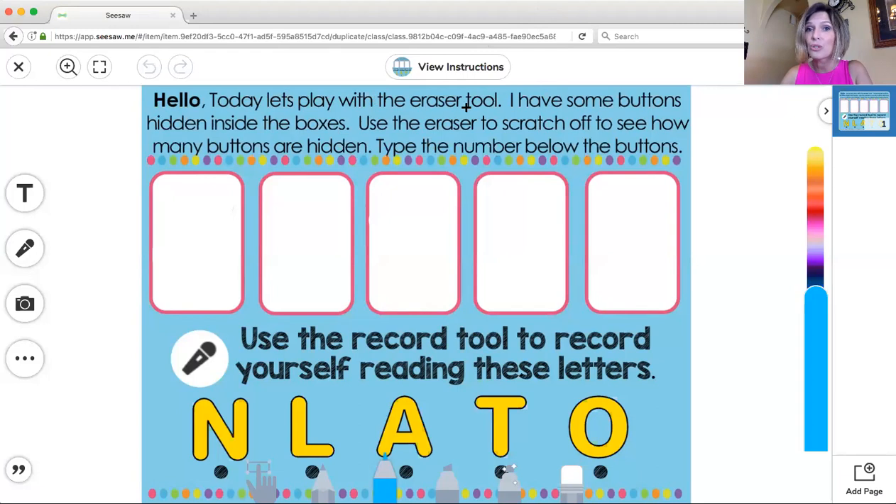Today, let's play with the eraser tool. I have some buttons hidden inside the boxes. Use the eraser to scratch off to see how many buttons are hidden. Type the number below the button.